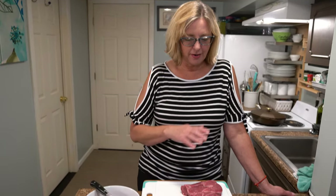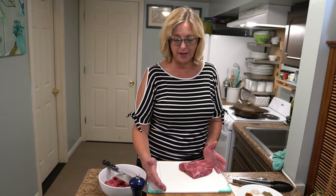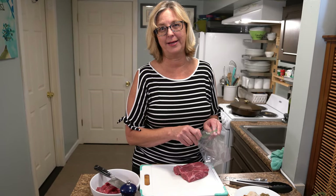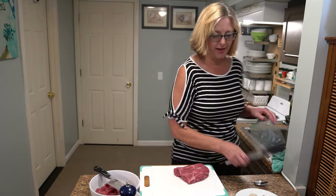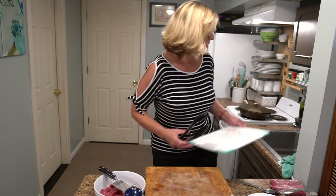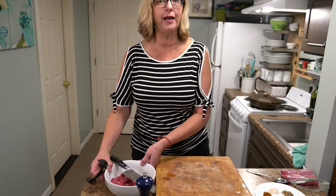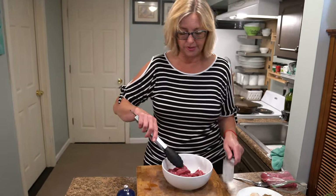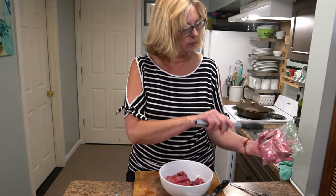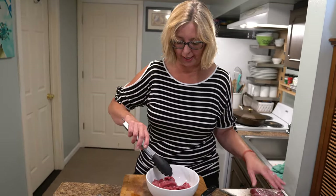Here's my tip for you. This is a flat iron. Flat irons are seriously too big for two people. So what I like to do is cut it in half and save this part for teriyaki steak, which is what we're having tomorrow. So what I've done is cut the other half of the flat iron into thin strips. The grain runs in one direction and you want to cut against the grain, because cutting against the grain makes it far more tender when you're eating it, which is key.